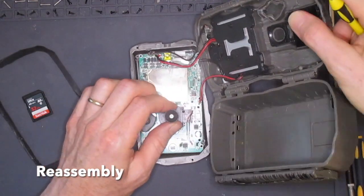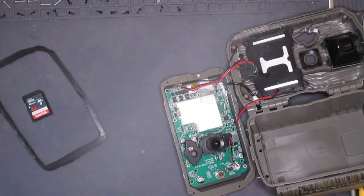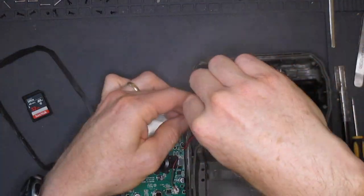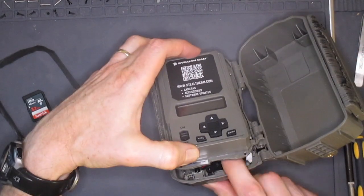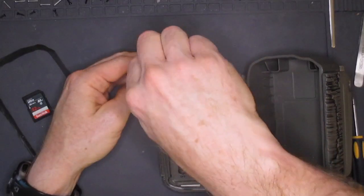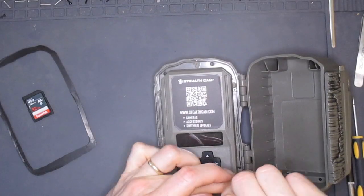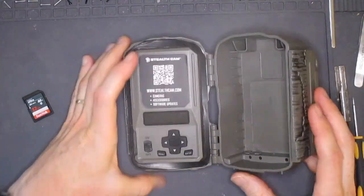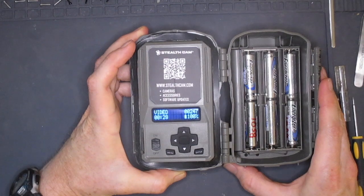Now I'll put everything back together, reversing the steps when taking it apart. I'll turn it back on to make sure it works. And that's it. Thanks for watching. Hit subscribe if you'd like to see more camera trapping technology.